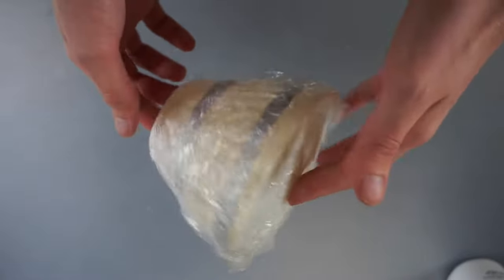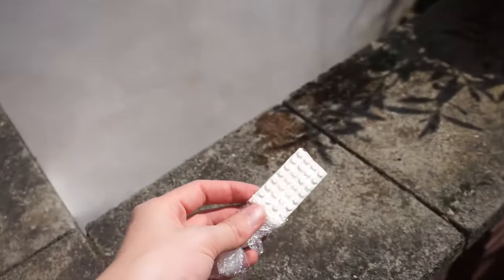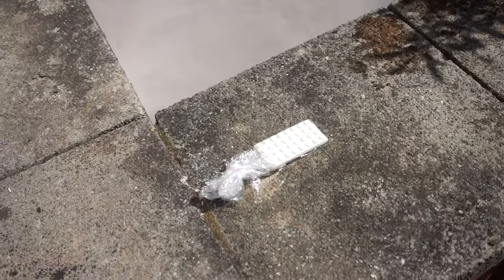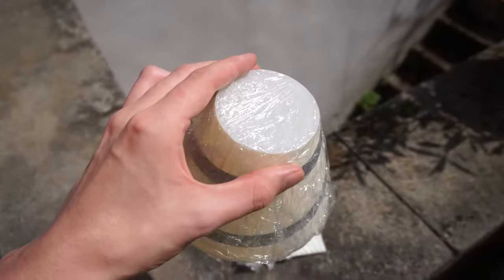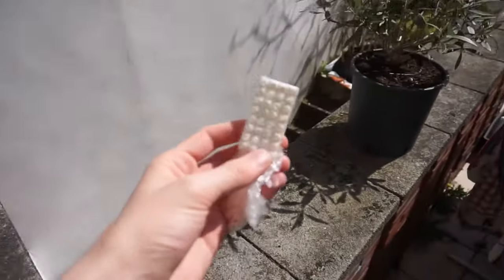Then wait for nice weather and leave the piece outside to tan under the sunlight. It's the UV rays from the sun that will make the reaction take place. Of course you can just use a UV lamp if you're in a hurry or you live in Belgium.